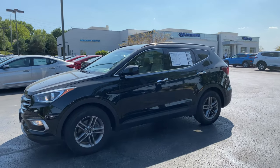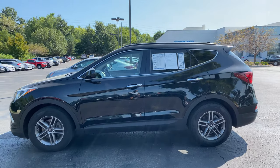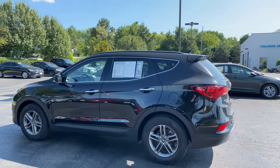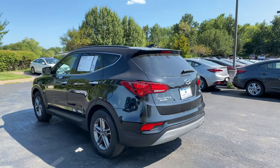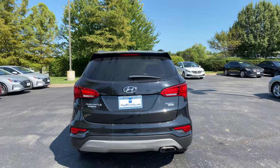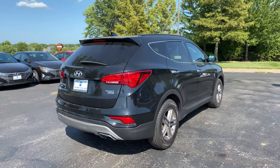Coming in a nice black paint coat here. You've also got some darker alloy wheels, chrome accents on your door handles and window trim. You're going to get privacy glass on all of your rear windows. The vehicle comes with a backup camera as well as a heated back glass with a rear wiper and sprayer. The vehicle is also all-wheel drive.